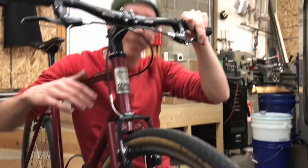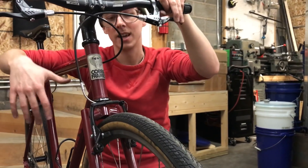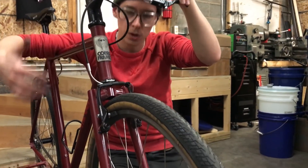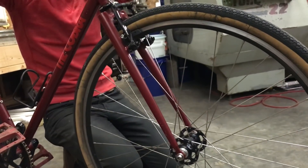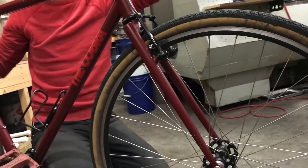That way I was able to test the variables — I knew that I was only changing one variable, and it gave me a better sense of learning how changing just the rake of the fork would affect the geometry of the bike. I had this kicking around and I just painted it to match.